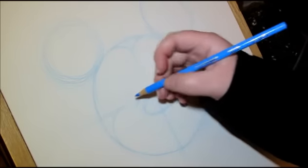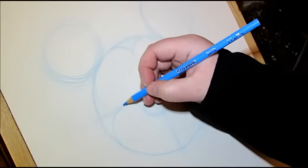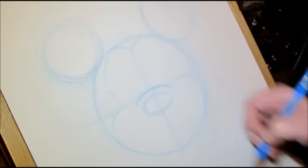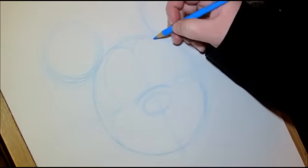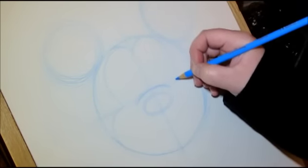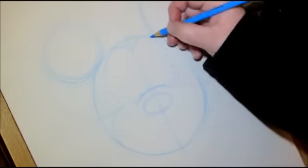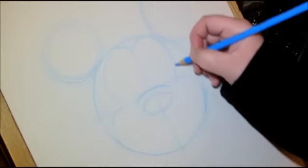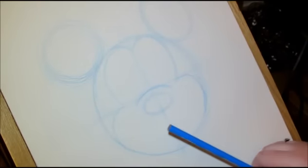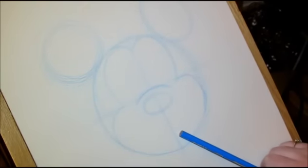Now I'm going to connect the two lines here — it's just another curvy line. Do the same on this side, another curvy line. Keep in mind that this is still only the rough work, so if there's anything you're not happy with, you can fix it up. Now we're going to come down and start putting in his mouth features.